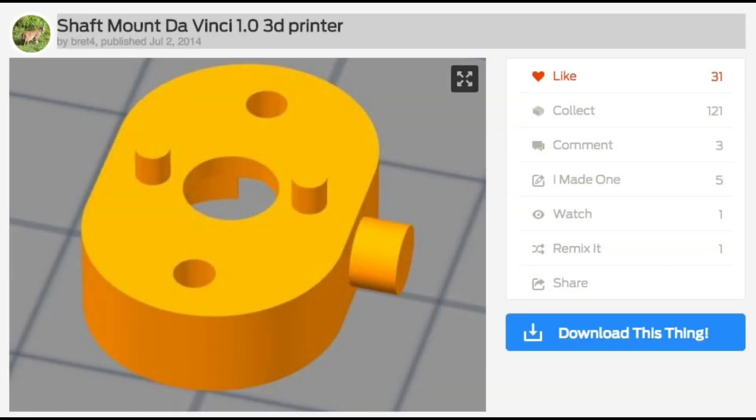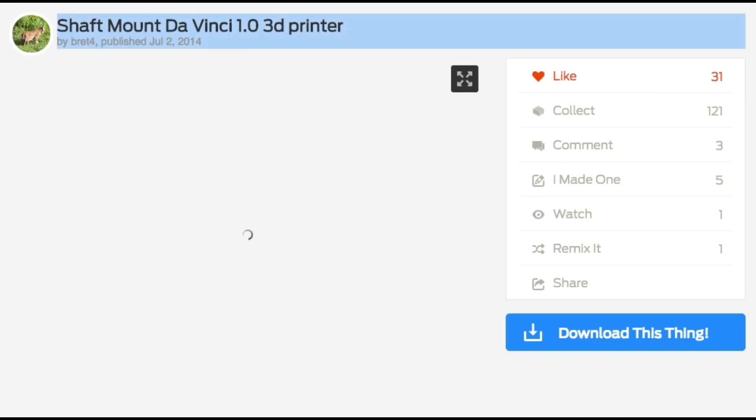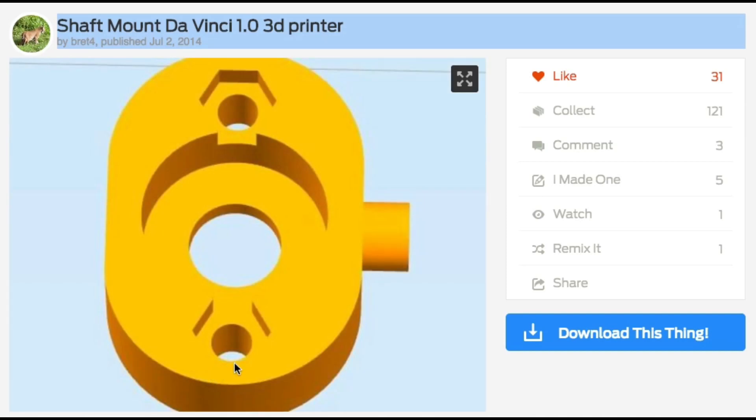Here's a replacement bearing mount that I found on Thingiverse from Thingiverse user Brett4. Turns out there's actually two of these — one with locator tabs and one without. I originally printed the ones without locator tabs. Both of them have these sockets for M3 nuts, so you don't have to use the self-tapping screw. It's got the center hole for the bearing and a post to the side for the spring to mount to.